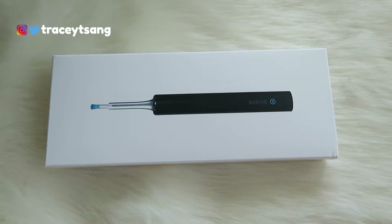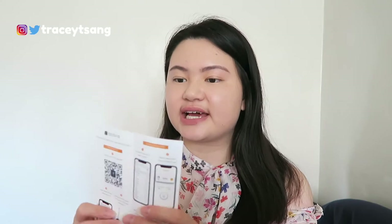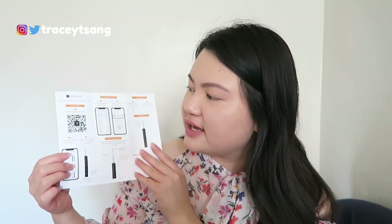The packaging is actually very simple. On the back there's a description of the product. When you open it up, the first thing you'll see is a little pamphlet that tells you how to set up the camera — it has full instructions. Make sure you follow the instructions and download the correct app, or else it's not going to work.